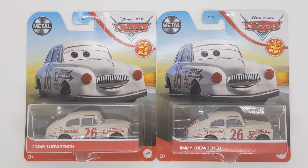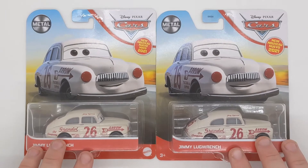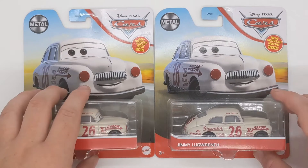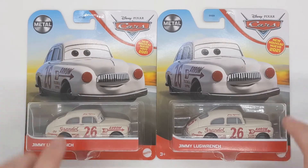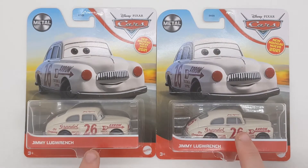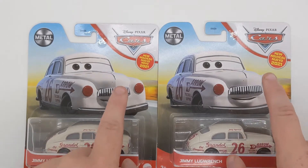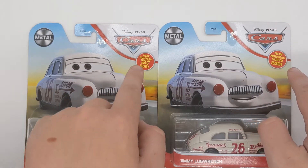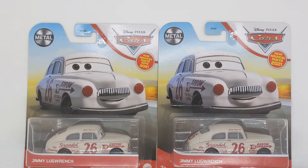First of all we are going to take a closer look at both the packages and then we'll take a closer look at him out of the box. This is the US packaging and this is the UK packaging. Straight off the bat there are some differences — the Mattel logo is a bit different in size. The diecast will be the exact same, just the packages will be different. You can see the new for 2021 logo is different, and more languages of course.